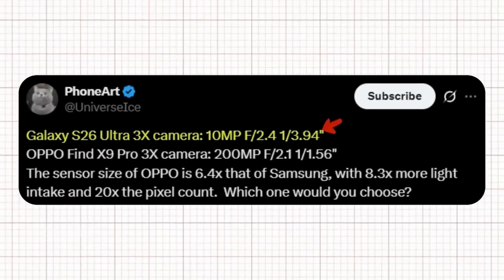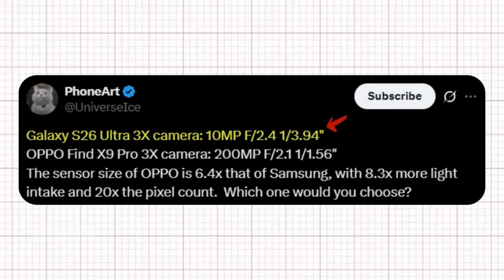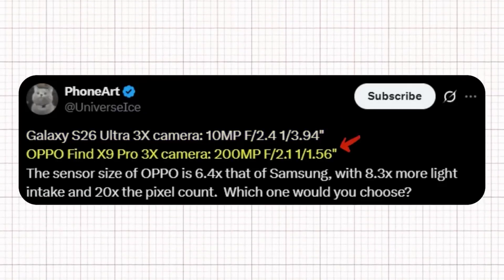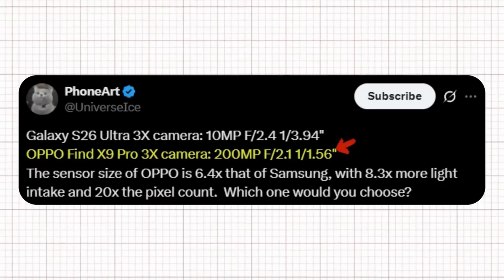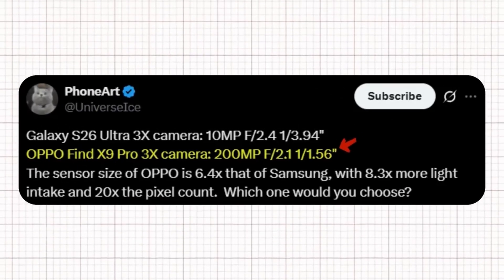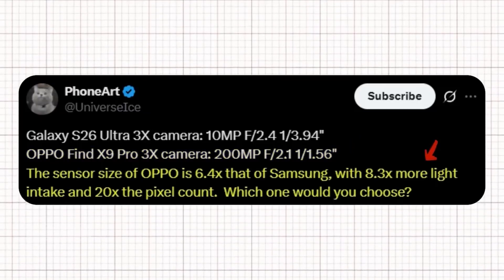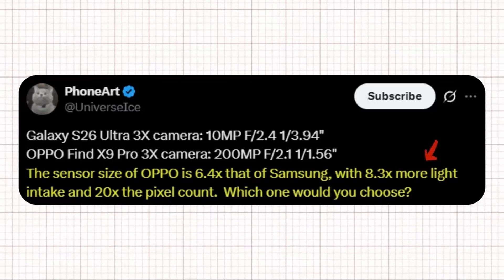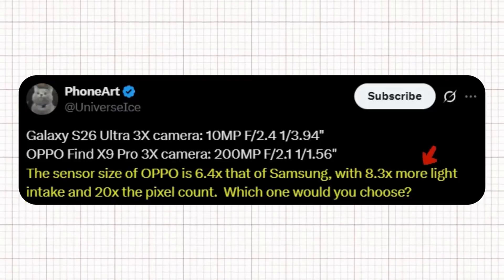According to Ice Universe on X, the Galaxy S26 Ultra's 3X camera features a 10-megapixel sensor with an f/2.4 aperture and a 1/3.94-inch sensor size. On the other hand, the Oppo Find X9 Pro's 3X camera is on a completely different level, boasting a massive 200-megapixel sensor, f/2.1 aperture, and a 1/1.56-inch sensor. Ice Universe points out that Oppo's sensor is 6.4 times larger than Samsung's, allowing for 8.3x more light intake and a 20x increase in pixel count. In simple terms, Oppo's setup promises significantly more detail, better low-light performance, and overall superior image quality.